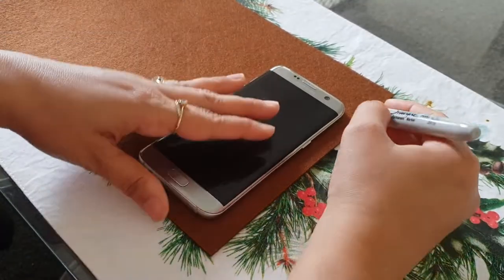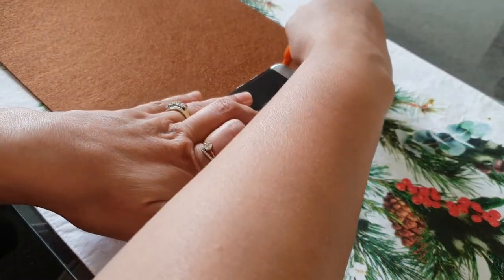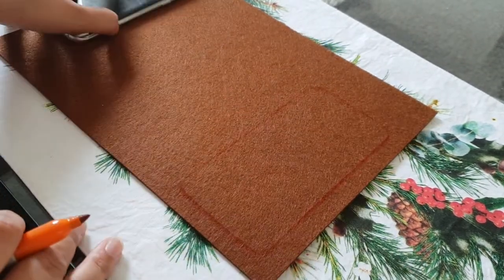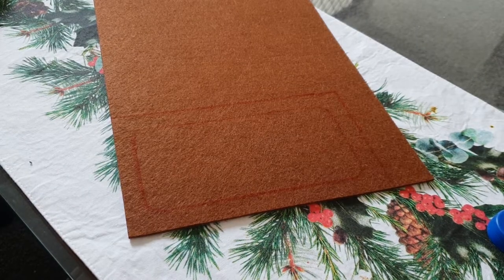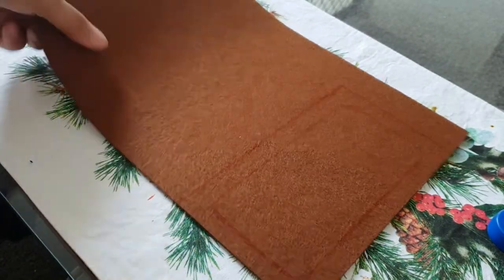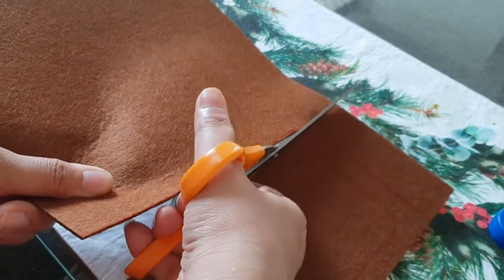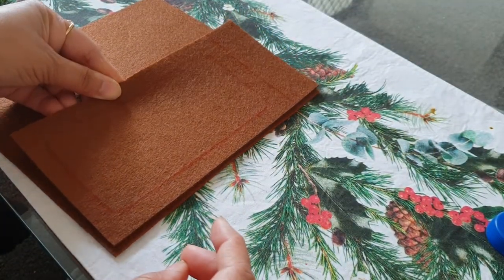With the help of a pen, just outline the phone. Now we will leave one inch on each side and cut this. So this is the size of the phone and I have left one inch on each side.